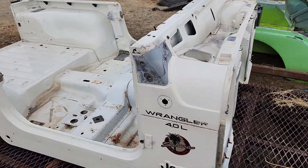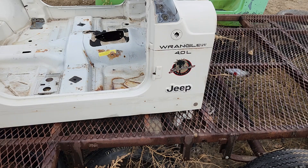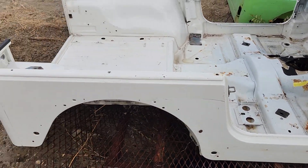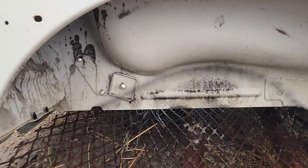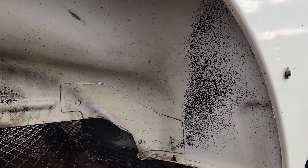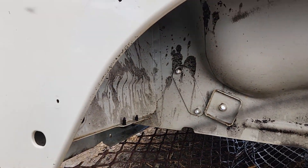Over here we'll go to the passenger side — same thing on the passenger side, no rusting out on the bottom around the door. Look up here in the wheel well: no rust holes, no deformation of the metal.